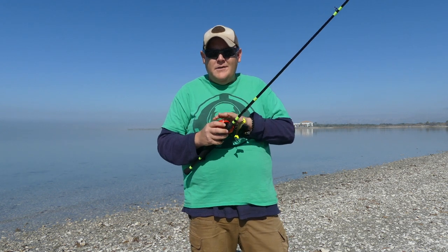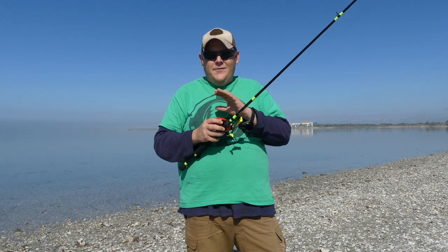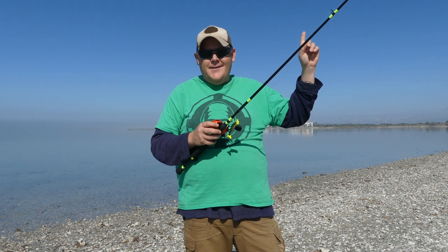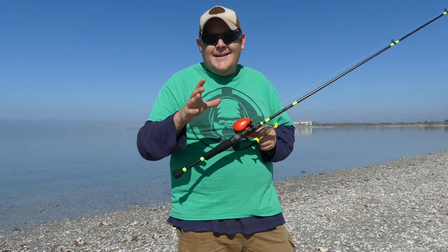If you want to see my opinion on this reel, the unboxing and the first time me ever casting it, go ahead and click on the link right here. What's going on, yak fam? Today I'm going to do a little how-to video.